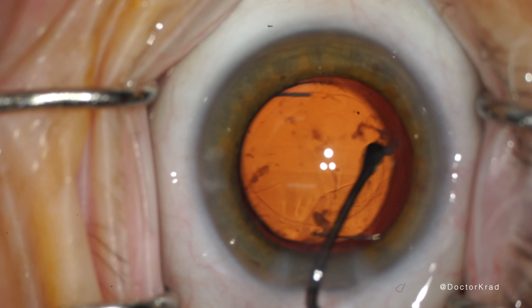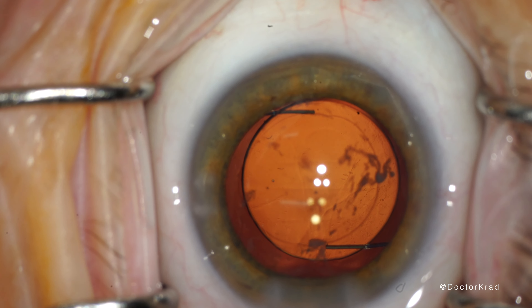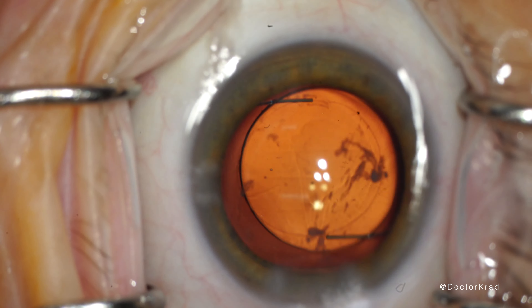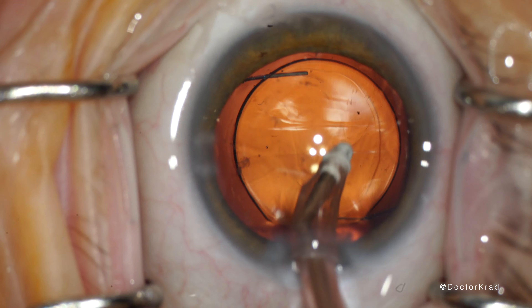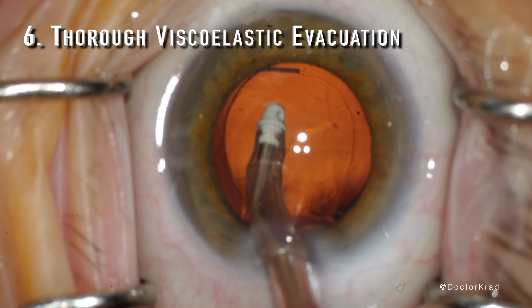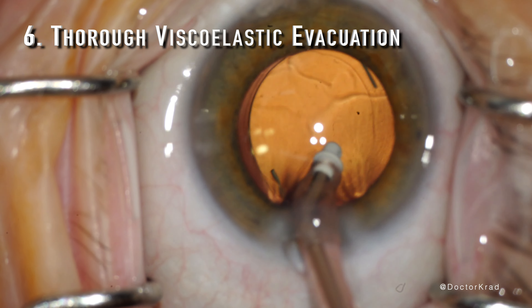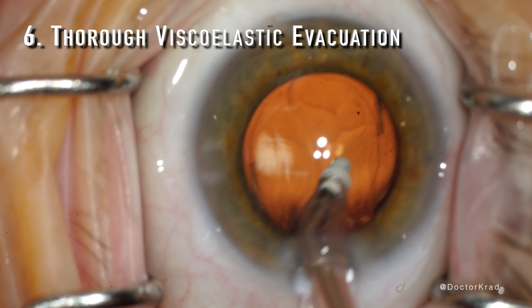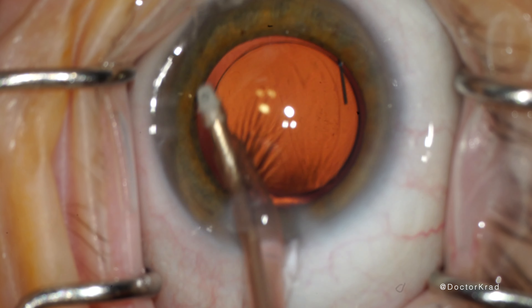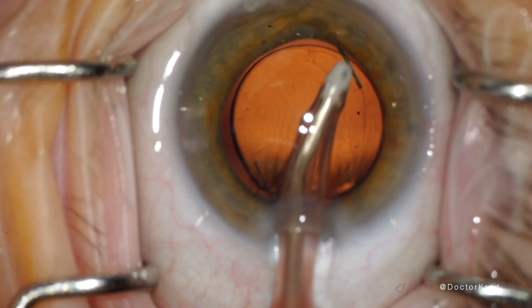The lens will usually center itself very nicely. It's always a good habit to try to center the lens on the visual axis regardless of whether it's a premium lens implant or not. Now it's time for thorough viscoelastic evacuation — you don't want to leave behind any viscoelastic or risk posterior capsular block syndrome, and make sure there are no remnants or crumbs from the cataract. Just leave the eye in a better state than you found it.